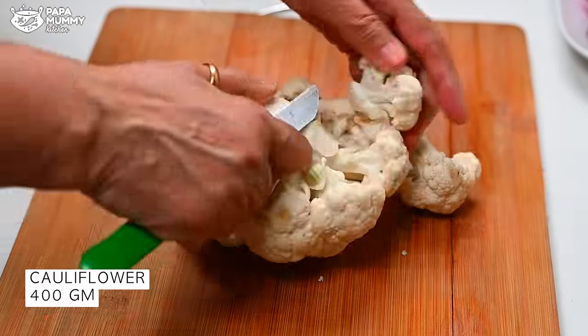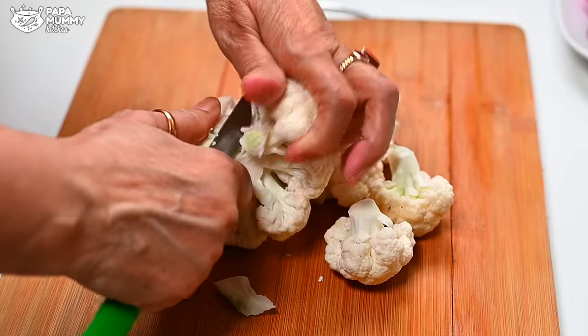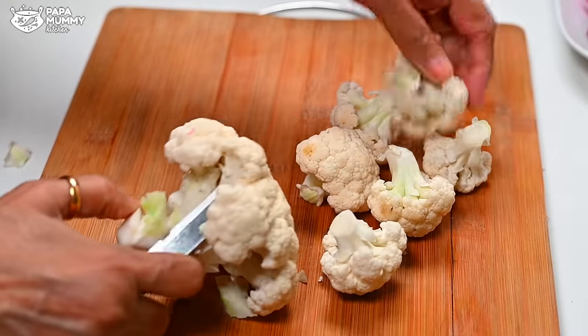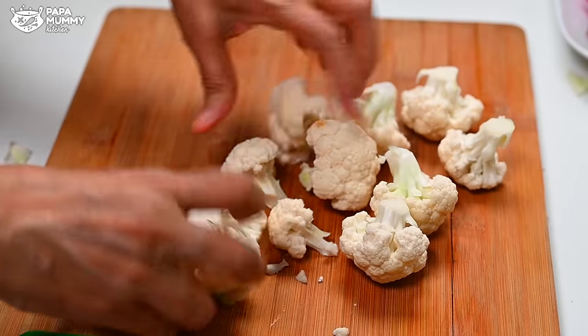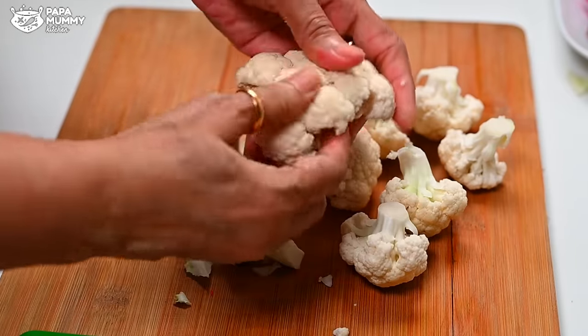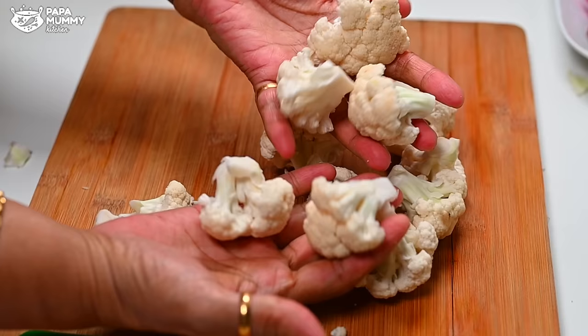For this, we will cut the full gobi this way. This piece will be fine with this piece. We have to check that there are no insects. If there are big insects, they can be seen easily. But many times there are small insects that can't be seen. So I will tell you what to do.